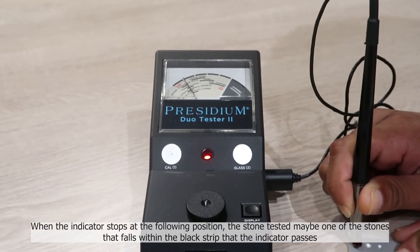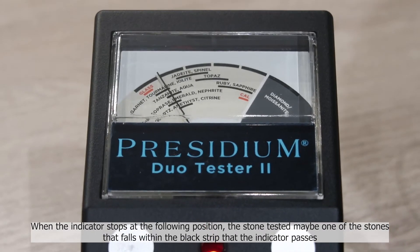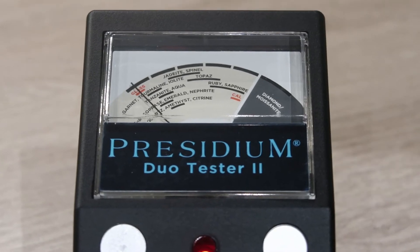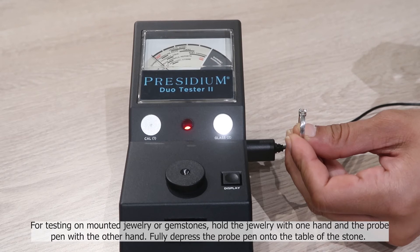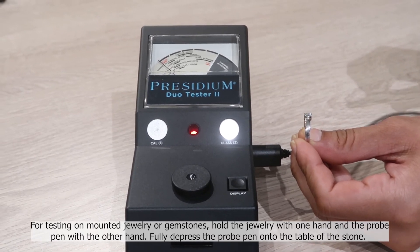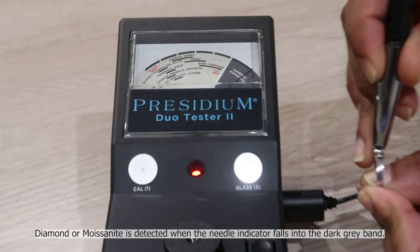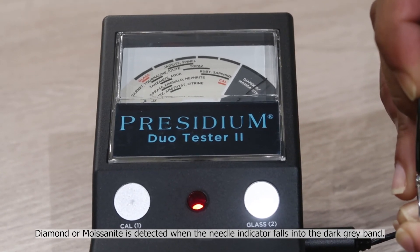When the indicator stops, the stone tested may be one of the stones that fall within the black strip that the indicator passes. For testing on mounted jewellery or gemstones, hold the jewellery with one hand and the probe pen with the other hand. Fully depress the probe pen onto the table of the stone. Diamond or moissanite is detected when the needle indicator falls into the dark grey band.